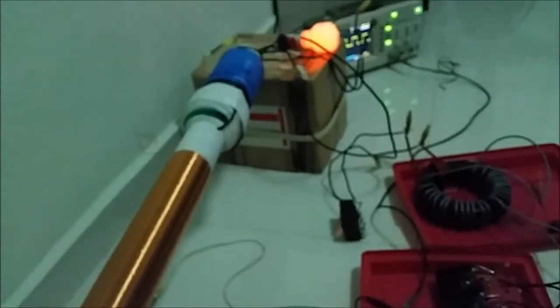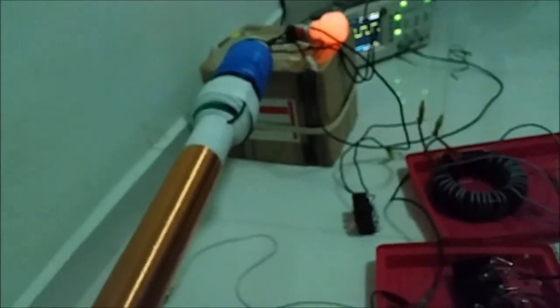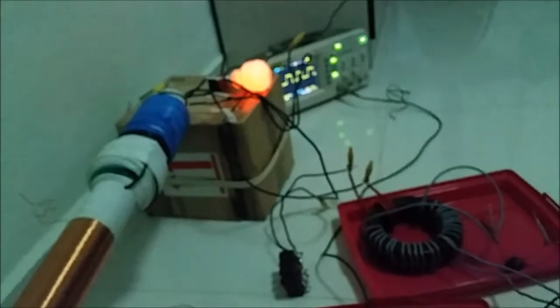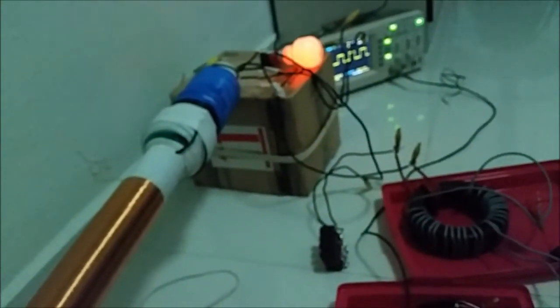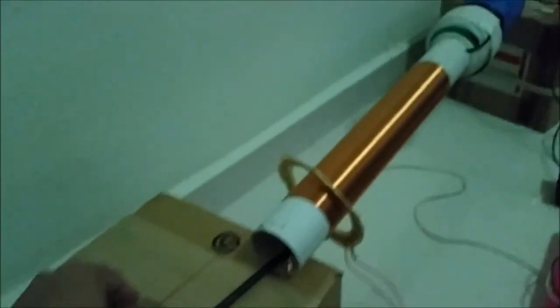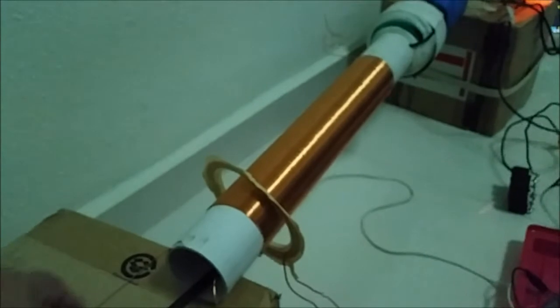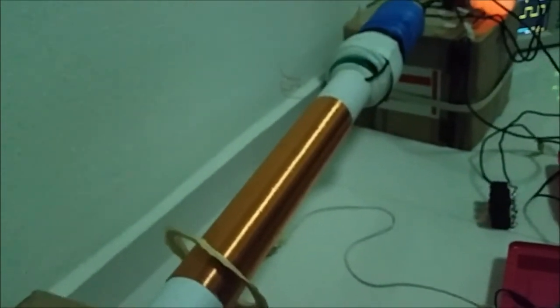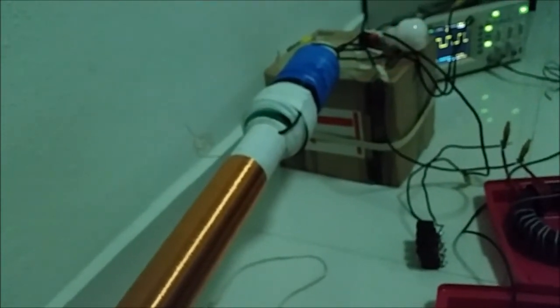Now this is the part I need to show you — I am using a ferrite rod found in the AM radio to do the frequency tuning. Watch this. Initially the TESAQual was running at 2 MHz; I just insert a couple of ferrites inside there to reduce the TESAQual frequency to around 866 KHz. This is just an example.